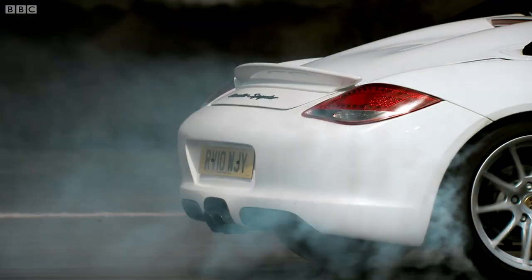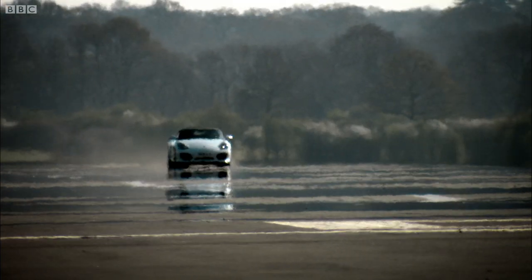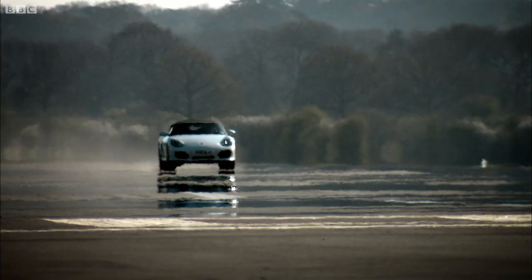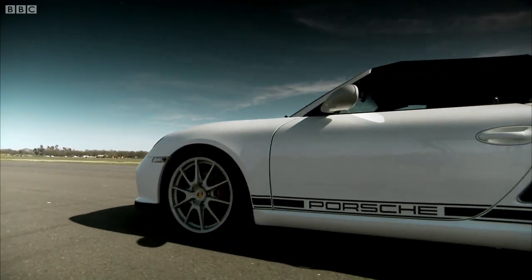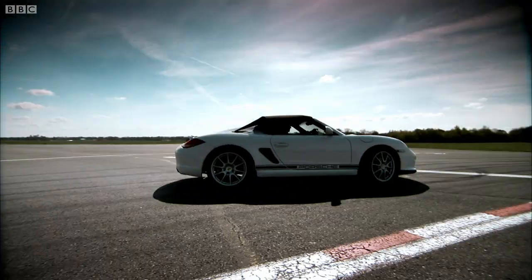Never mind indeed. What Porsche has done is take one of the most practical everyday sports cars you can buy and turned it into a simple indulgence. And by making it simple, they've made it simply brilliant.